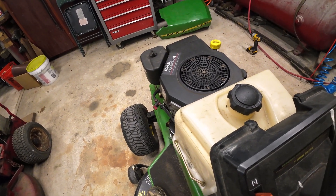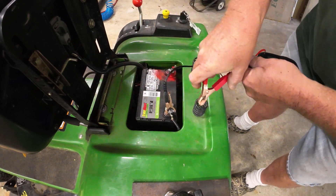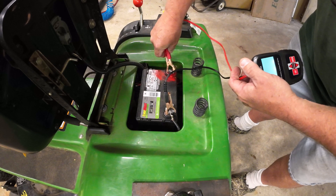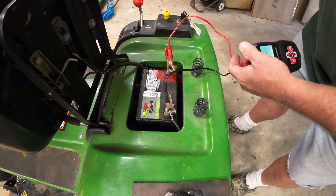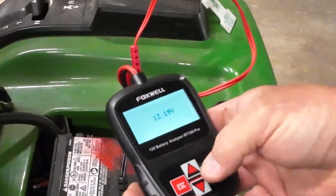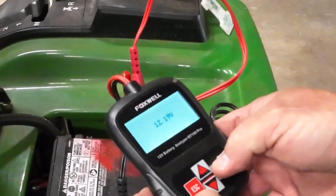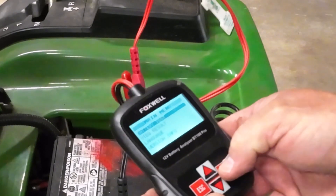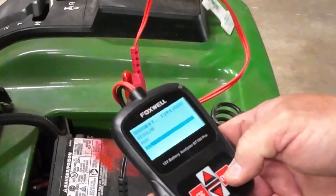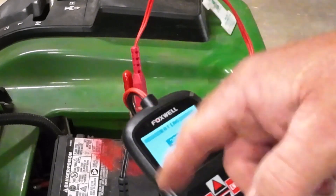All right, so I got this little Foxwell battery tester and it's usually been pretty reliable. More off Amazon. This is 300 cold cranking amps. It's a 12.19 volts now, so that battery is good. Let's do a battery test — enter. Let's do it in vehicle. I'm not sure what it is, probably a regular. Cold cranking amps, it's already at 300.